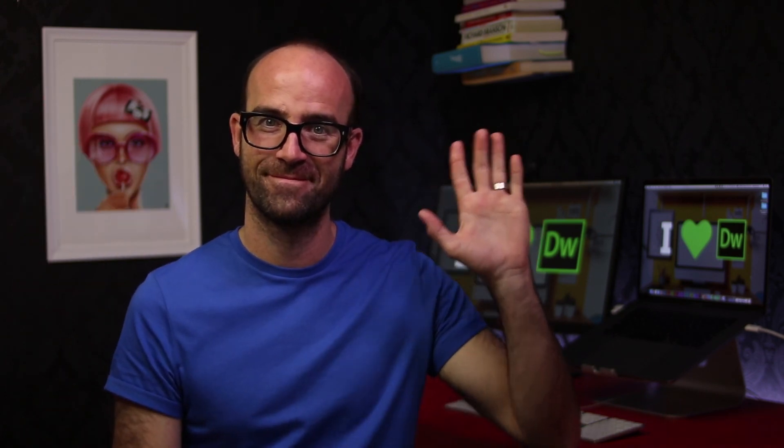If you enjoyed this video, please like it and consider subscribing to my channel. Also, go to Bring Your Own Laptop for the full premium version of this course. Also on that website is a free resources section where you can download PDFs — especially the Dreamweaver Cheat Sheet. It's a PDF you print off, stick it next to your computer, and be more awesome. Bye now.